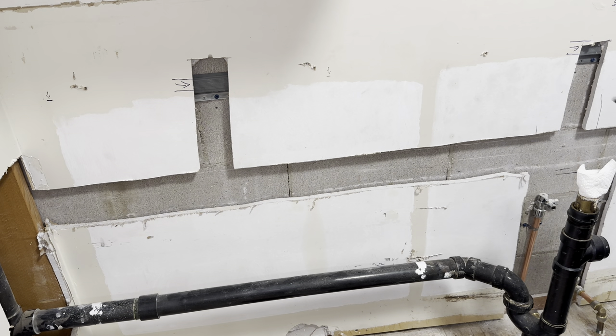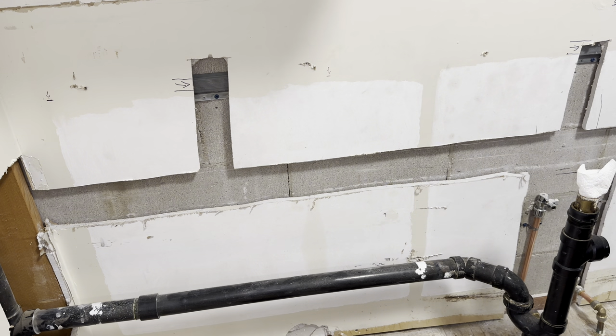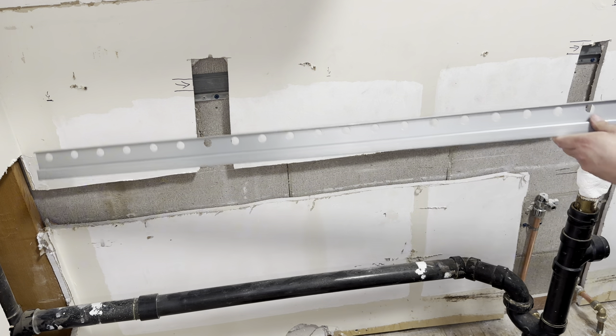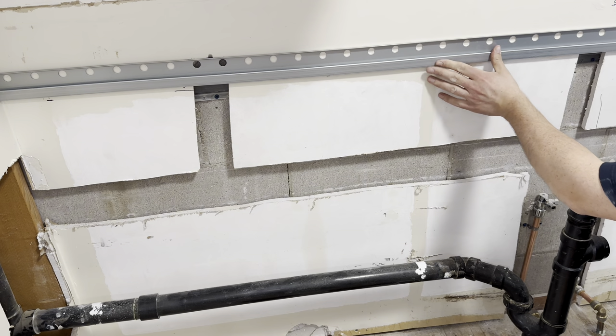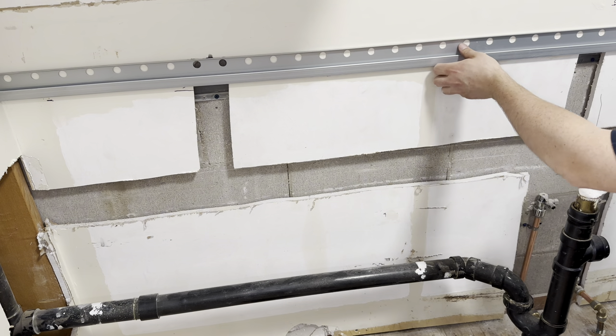As per the instructions, we are installing base cabinets with countertops, so you want a line drawn at 32 and 3/16ths of an inch. We have our line right there — that's the representation of that measurement. That line is going to be on the bottom of the rail, so this is how it sits: 32 and 3/16ths of an inch underneath it.